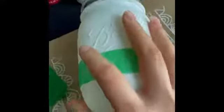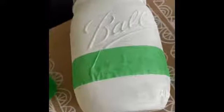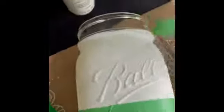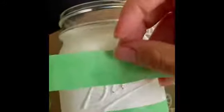Then the next strip that we're going to lay down — and if you see some of the paint chipping like that, it's totally fine. It's just what chalk paint does. It can easily be removed, which is really cool if you're trying to get a rustic effect. The next stripe we're going to lay down will be closer towards the top of the jar.